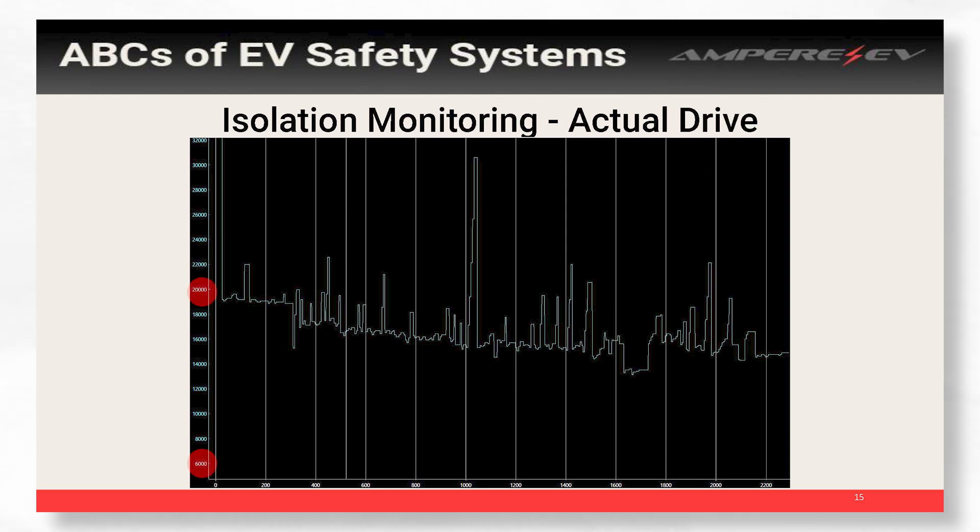I took a log of what this looks like in an actual drive. It's a lot of squiggles, but it just shows that your isolation varies as you drive — it varies with temperature, with how hot your batteries are, and with the weather. But the main thing is you just want it to be above that 500 ohms per volt. In our cars, we know everything's correctly hooked up when we're actually at the 10,000 ohms per volt range.